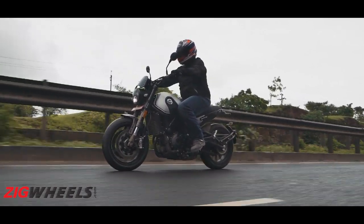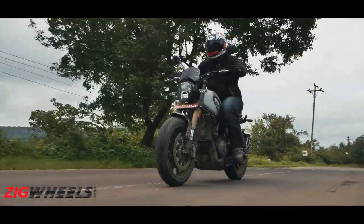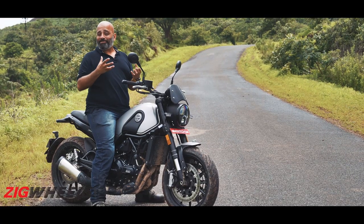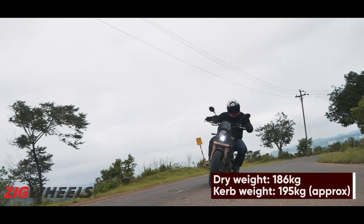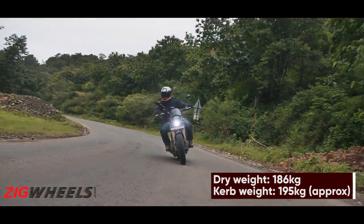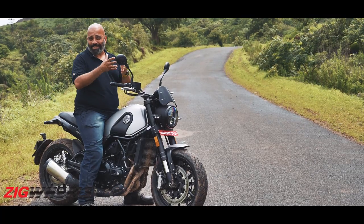The slightly stiff seat and lack of real wind protection keep the Leoncino from being a great touring motorcycle, but it's a completely different story in the twisties. The Leoncino is really enjoyable on a winding mountain road, and most of it is down to its weight. With a dry weight of just 186 kilos, the curb weight is well under 200 — significantly lighter than its TRK siblings.